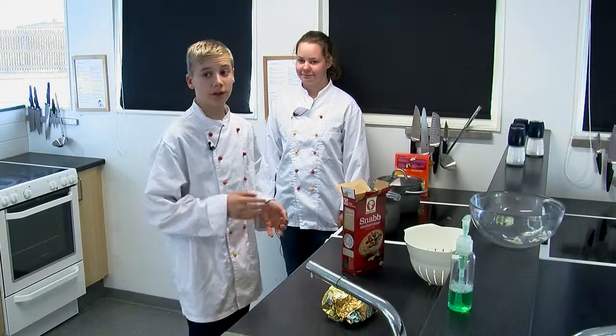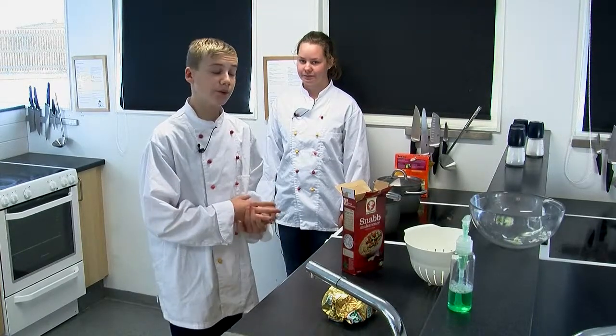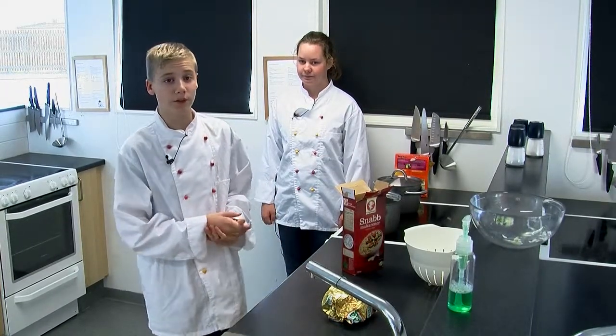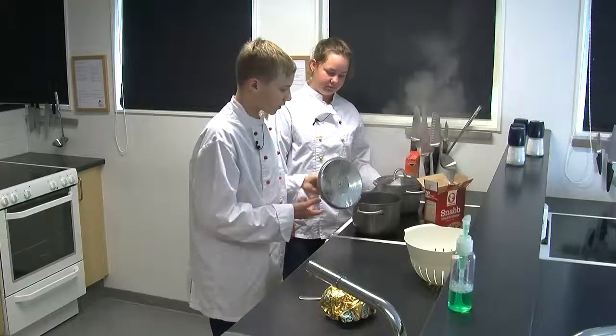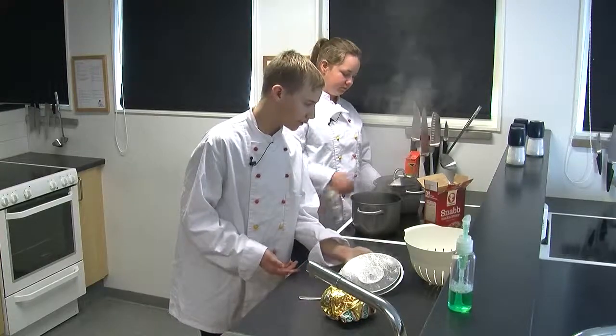Vanligtvis när jag är hemma så har jag en vattenkokare. Och då går det mycket snabbare för då börjar vattnet koka nästan direkt. Nu har det börjat koka så ska jag hälla i makaronerna.